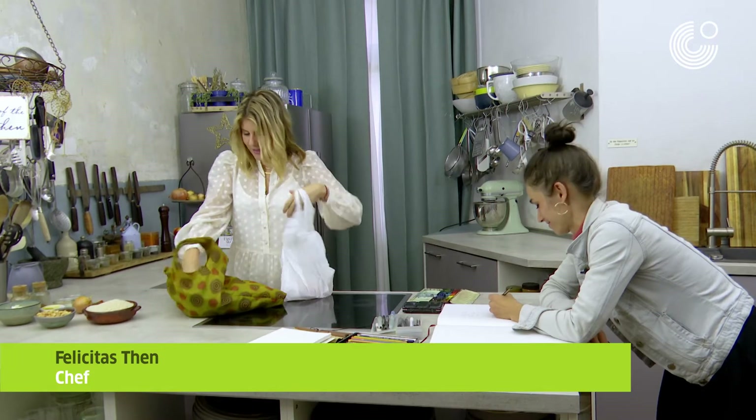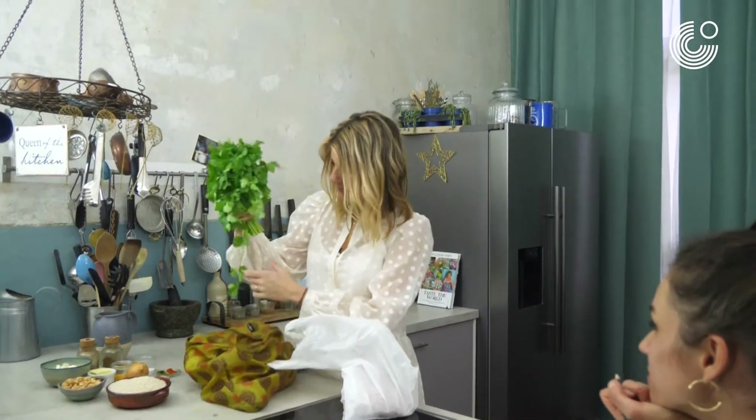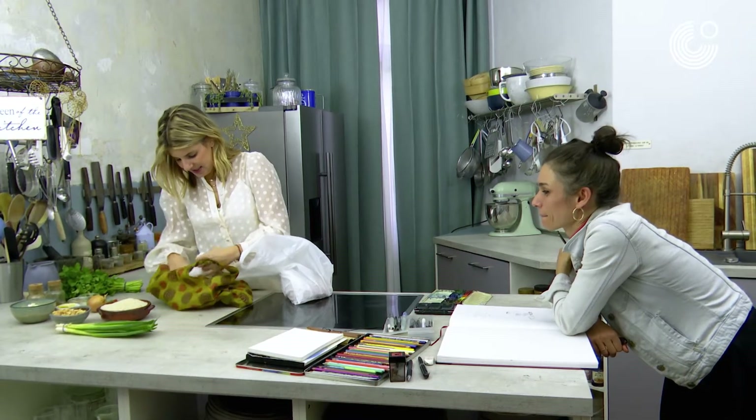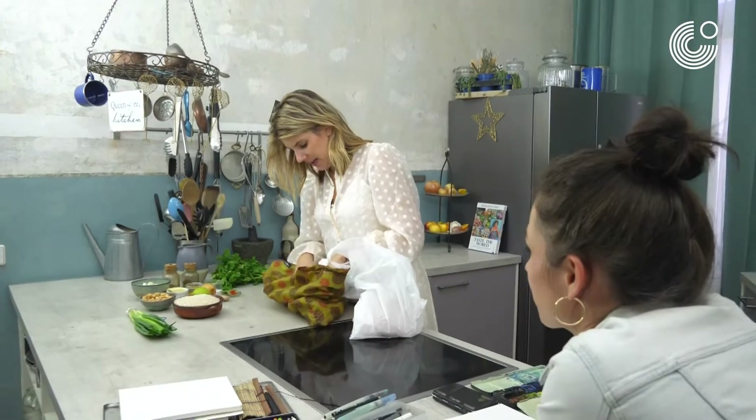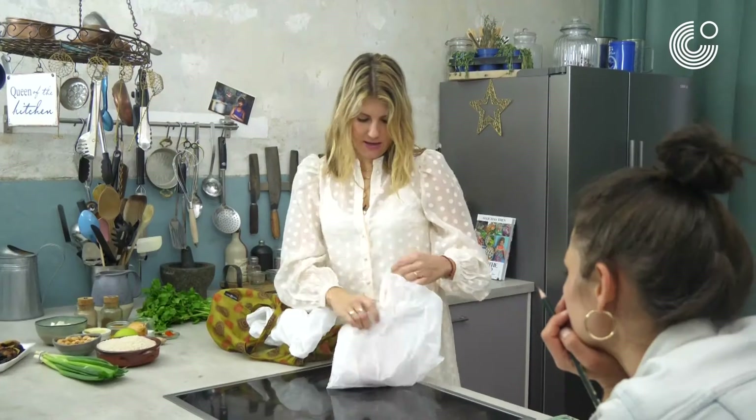Okay, now we have our coriander, spring onion, lime, some regional fruits, and the chicken.